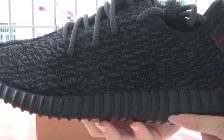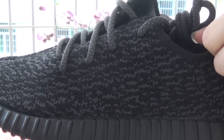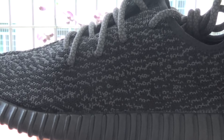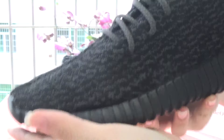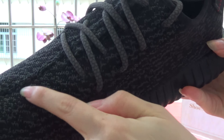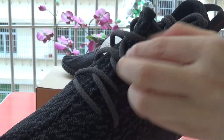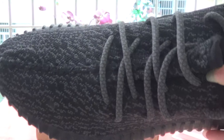Check the midsole. And check the upper. Check the lights.